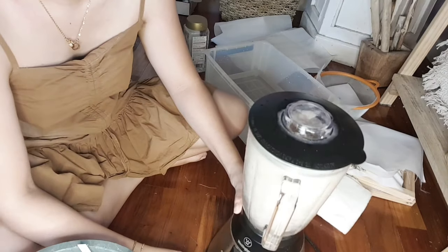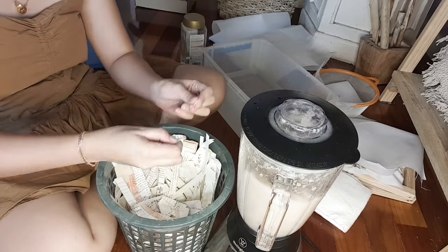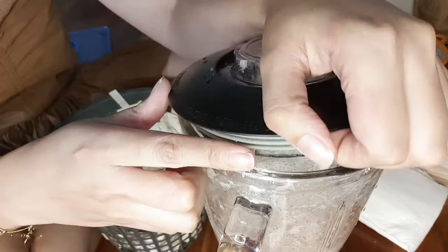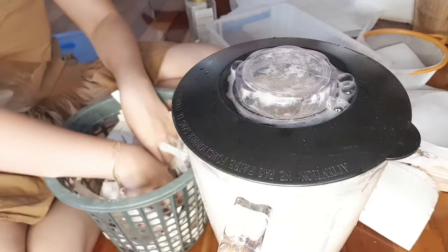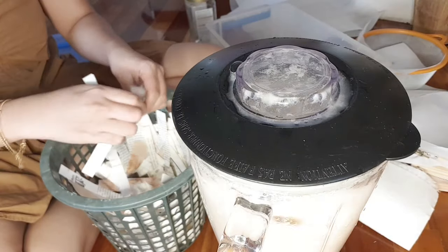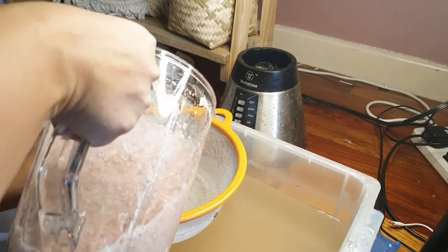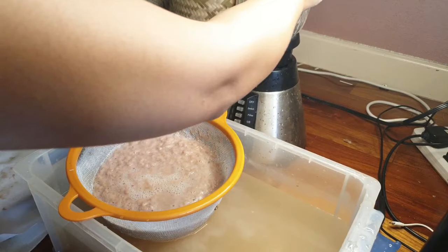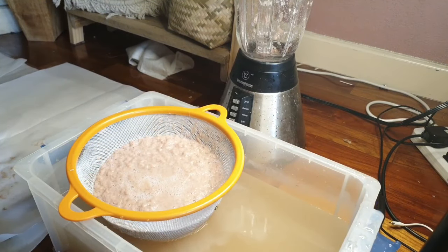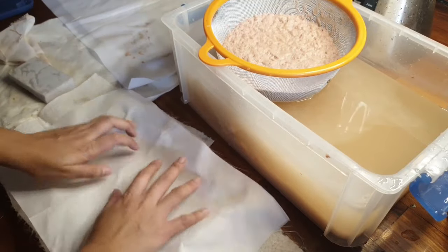I blended for maybe two to three minutes, but it depends on what you want. For finer pulp, blend longer; for more texture, 30 seconds should be fine. When done, I strained the pulp and removed the excess water — for this method I think that's important so you get better control later on.